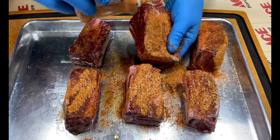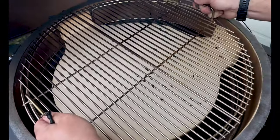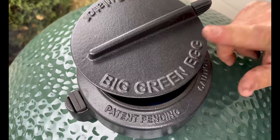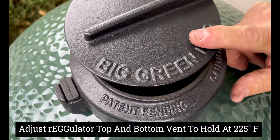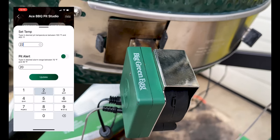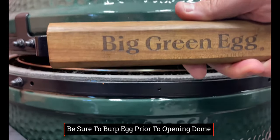Now that the Big Green Egg has preheated and reached 200 degrees, we're going to add the convector and then attach the alligator clip for the Egg Genius. We'll shut the dome and show you how to adjust it. 225 degrees is our cook temp today. Adjust the top daisy wheel — maybe a quarter inch or so — and head into the app to dial in 225 degrees. Once it's holding temp, we'll be ready to add our short ribs.